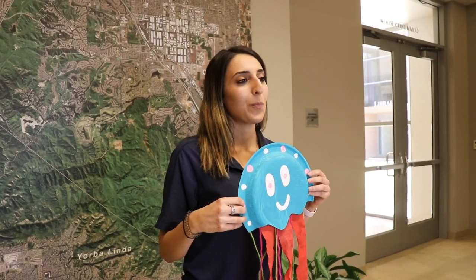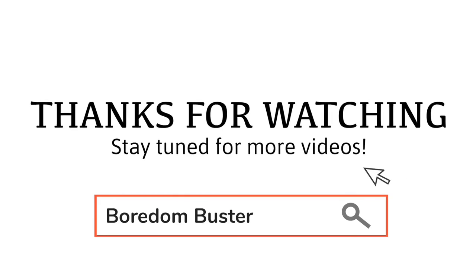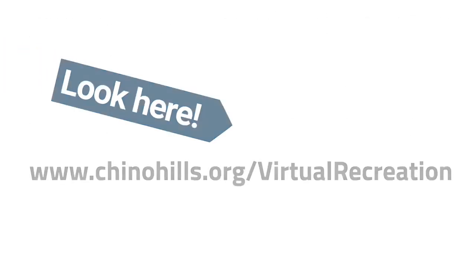Thank you for joining us. We hope you enjoyed our craft. Be sure to check our website for more activities. We'll see you next time.